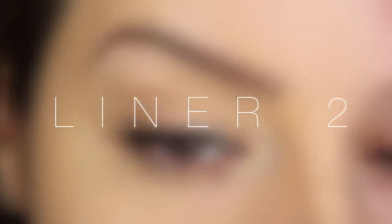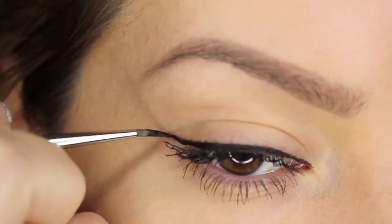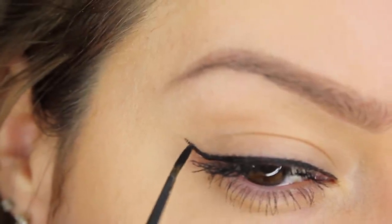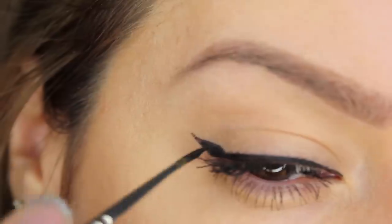The second eyeliner look is another classic and this is the flick. At the end of the eyeliner I'm dragging the colour upwards as if there was an invisible line meeting the end of my eyebrow, but I'm stopping about half a centimetre long. And we can turn that flick into a winged eyeliner by making it ever so slightly fuller.